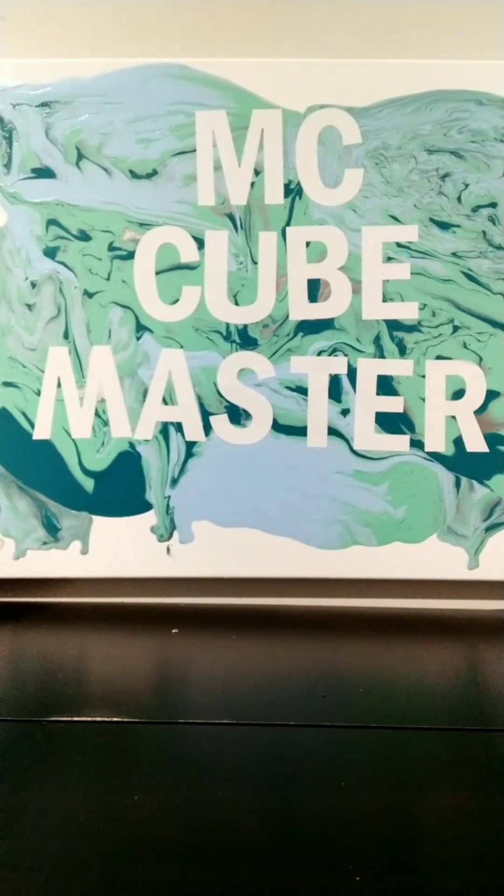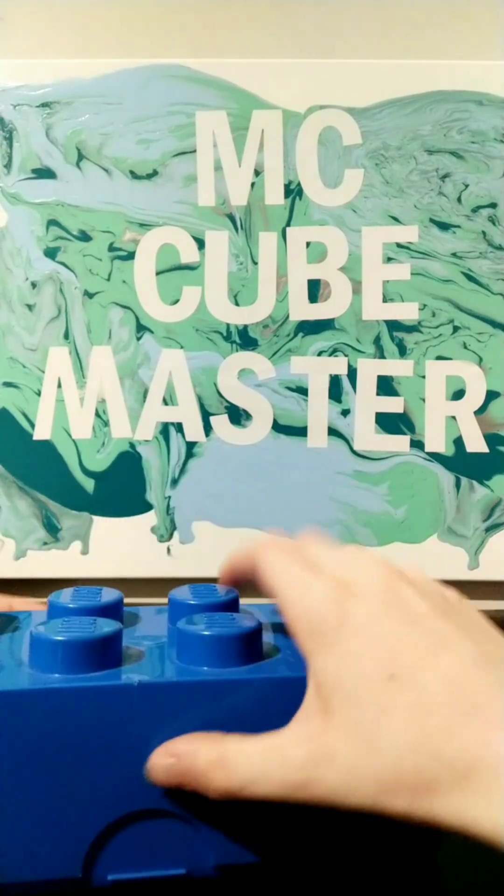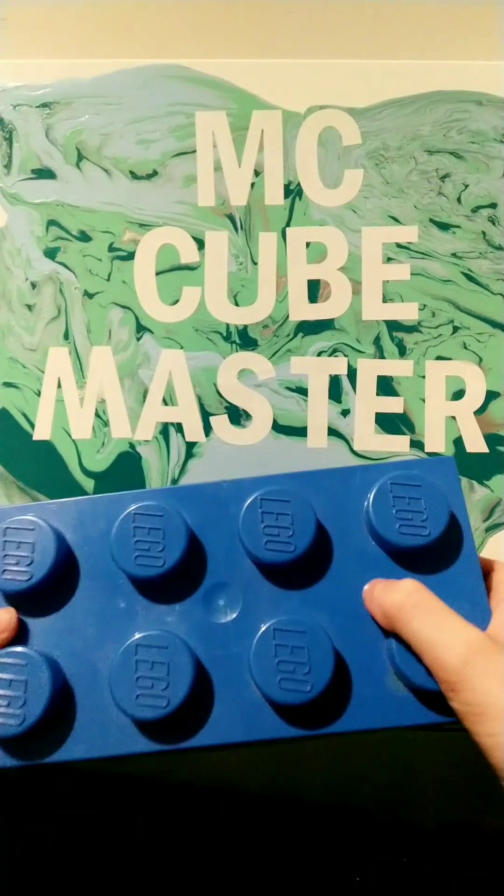Hey guys, it's me Micah from MCCubemaster. What's up guys, today I have a surprise unboxing. So let's see what it is. It looks like it's a big Lego block that looks like it's used for storage.